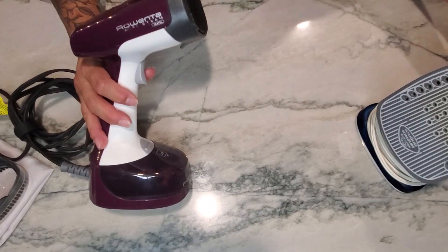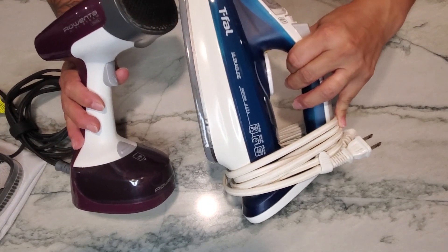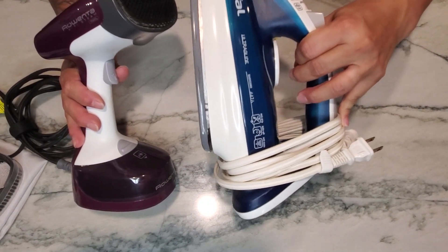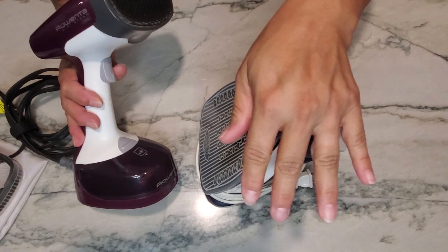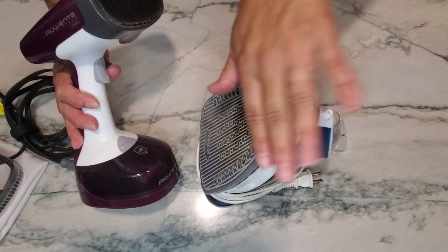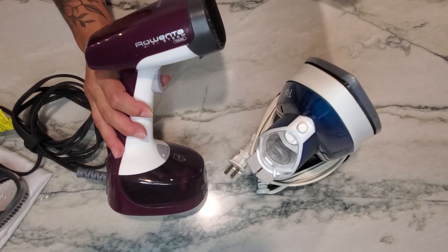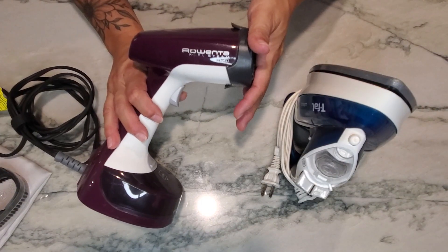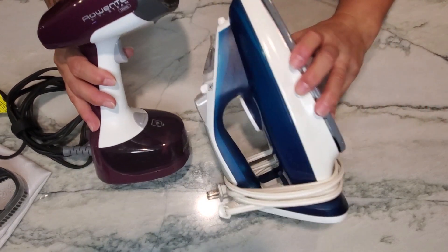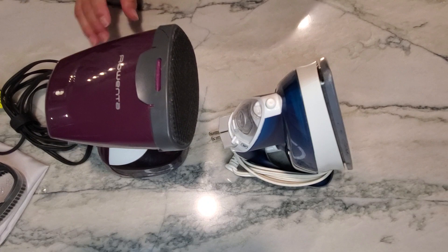We use both because we need both. I like using the iron when I want a good crease, but there are times when I have a very lightweight material — the iron will actually burn it, and the steamer will take care of the job. Maybe you need both as well. Thanks for watching, and have a great day!